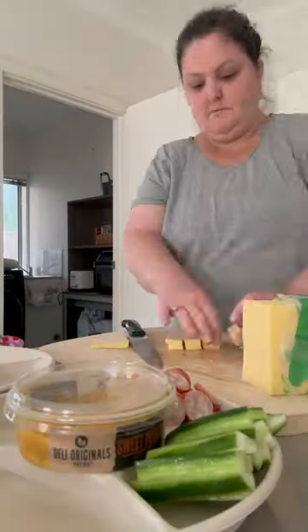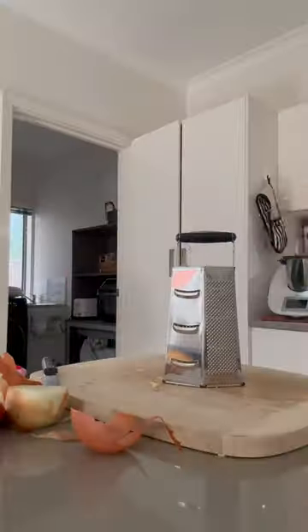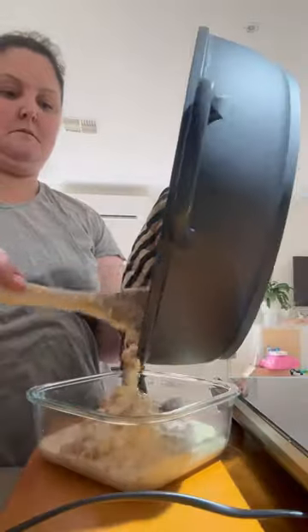A quick little platter before the main event: the cobloaf. I have been making this cobloaf for 20 years. And when I actually realized that, I was like, holy shit, how old am I? 20 years? I don't think I've done anything for 20 years.